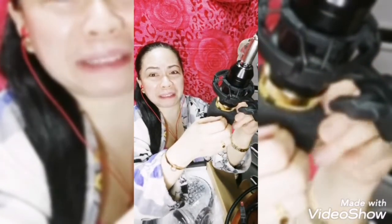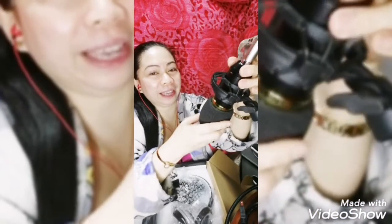Hinila ko lang pataas yun — ayan sya guys! So ito ang ano dito, pa-excited na ako dito sa V9 Pro.